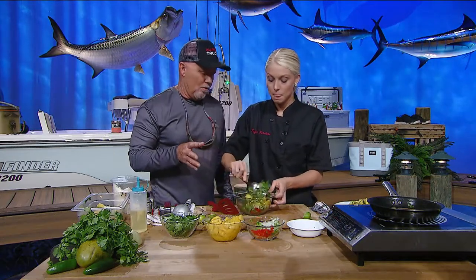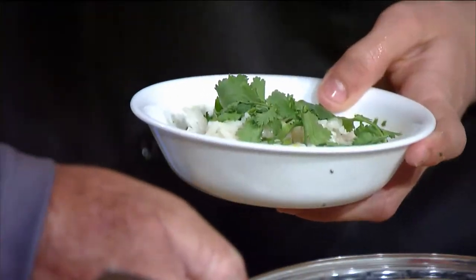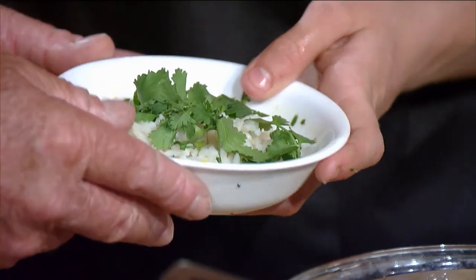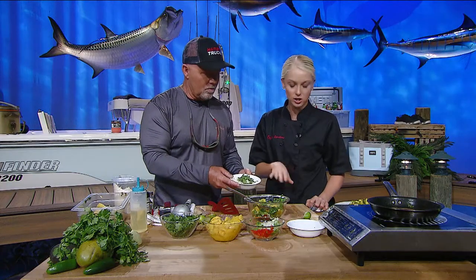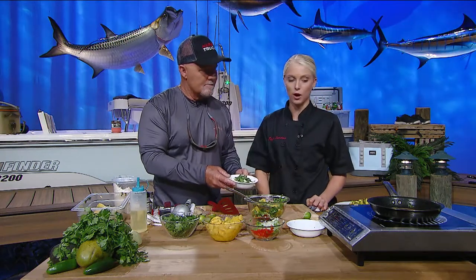We're going to serve this over some cilantro lime rice. This is one of my specialty dishes and I absolutely love it. It's just cooked rice, and you put a little lime juice in it and a little bit of cilantro, and it is delicious over some fish. I love some citrus and some acid with my fish, so it works perfectly.